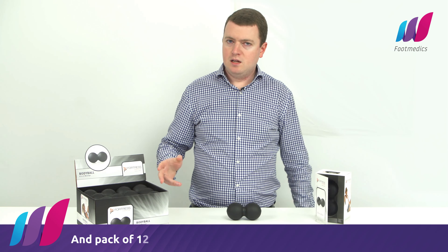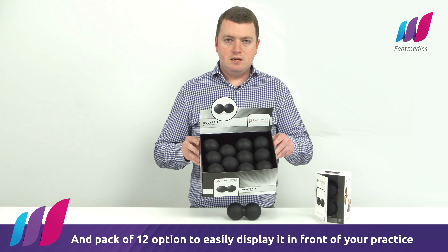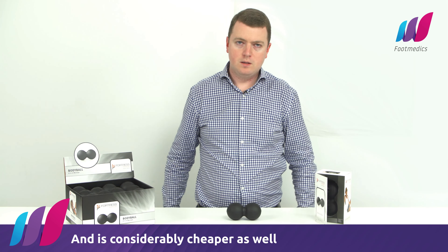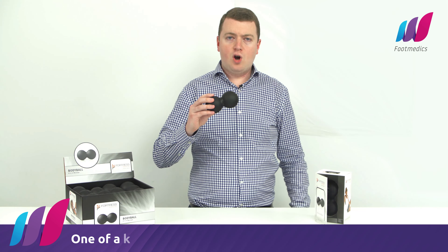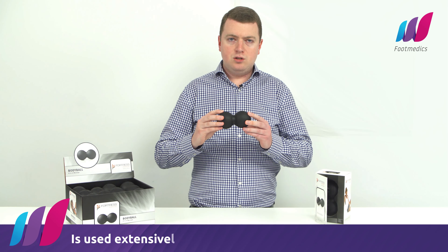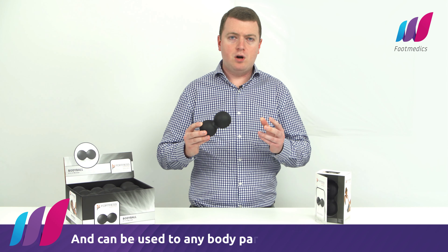It also comes in a 12 pack option so you can easily display it in front of your practice. This is considerably cheaper as well. This one-of-a-kind Body Ball is unique and is used extensively by physiotherapists for relief of muscle tension, reduction of pressure, and can be used on any body part.